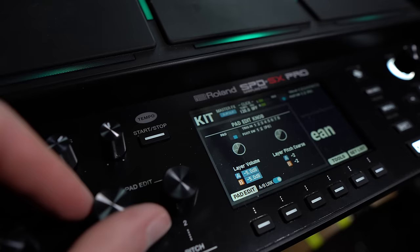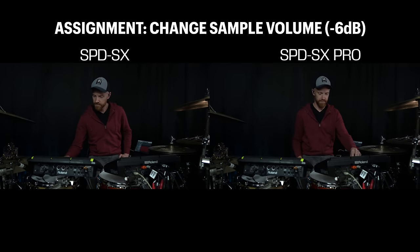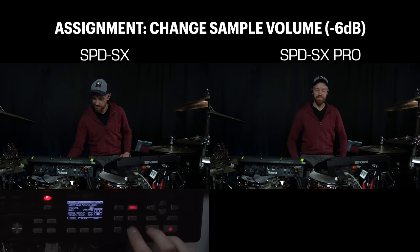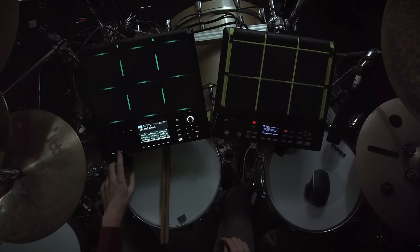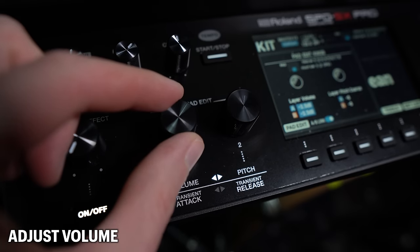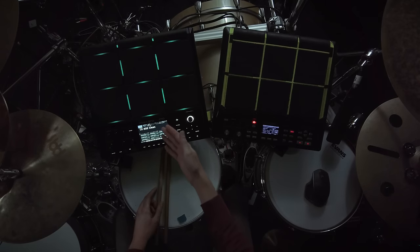For editing, you've got these new pad edit knobs, which are insanely helpful. For example, imagine this scenario: you're at a gig doing sound check, and the front-of-house engineer tells you your snare drum is a little too loud and piercing - could you please turn that down by about 6 dB? On the SPD-SX Pro, you just push this button, which activates these knobs, and you turn it down. I can actually see visually that the layer volume is now at negative 6 dB - it actually tells me that on the screen. On the old SPD-SX, we don't have decibels displayed - just a range of 1 to 100, so we basically have to guess how much is 6 dB.